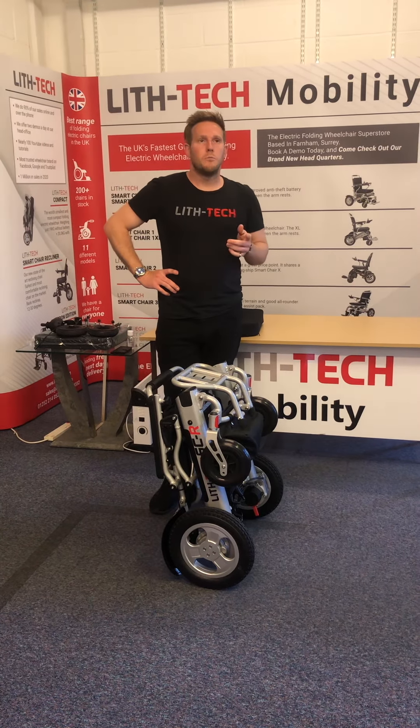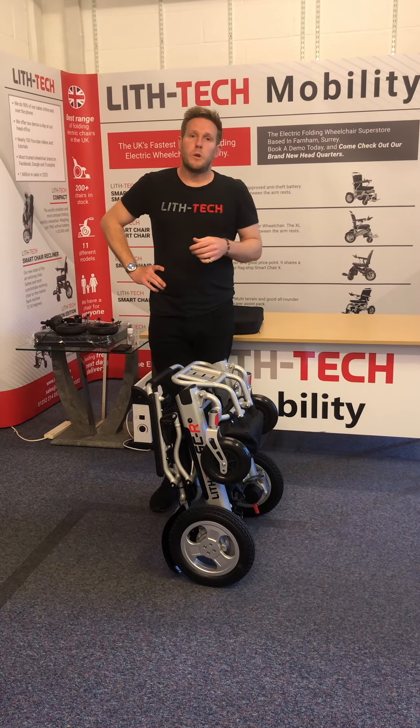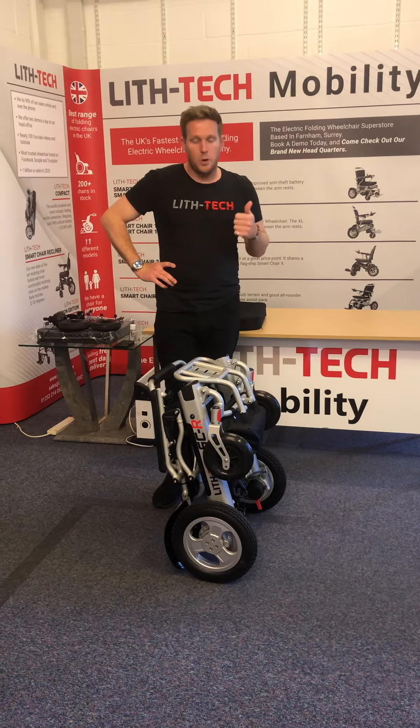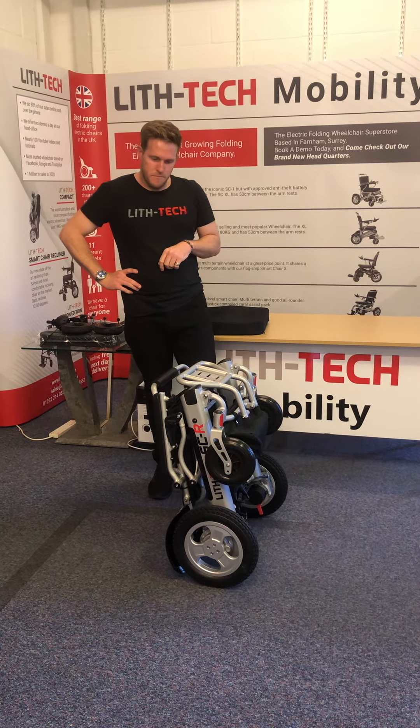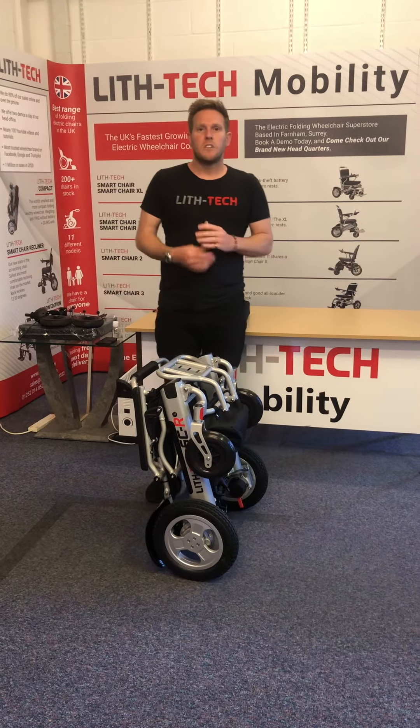This will be on our website from July 2022 and it will be coming in silver and black. Thank you very much and see you on the next video.